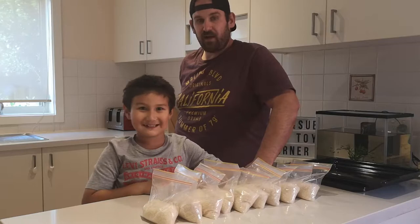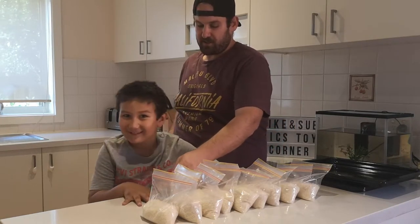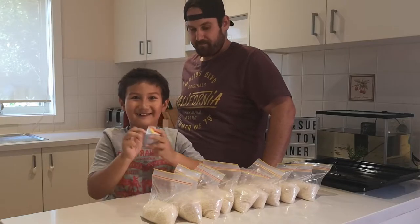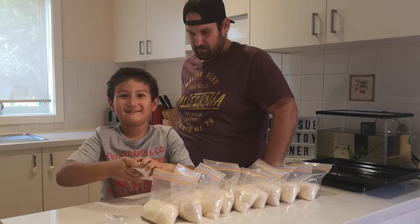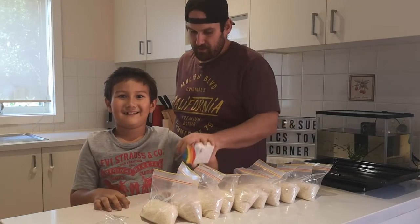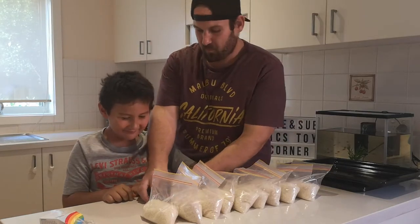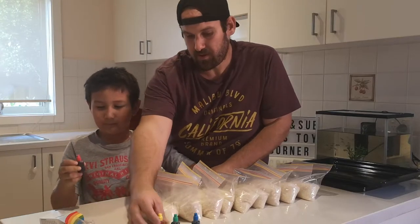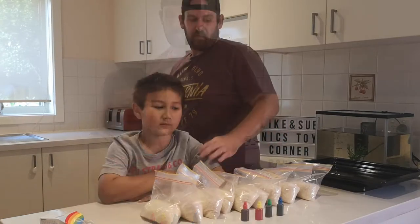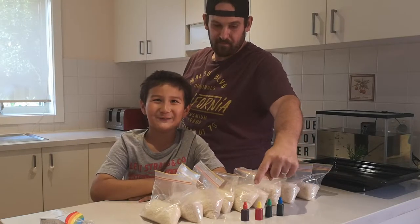So now we need to make colours. We need the food colouring - take the food colouring out. So what colours do we have? Blue, green, yellow, and red.